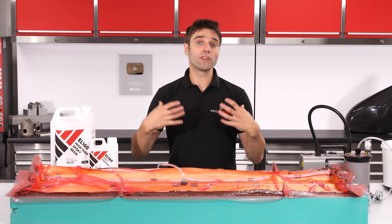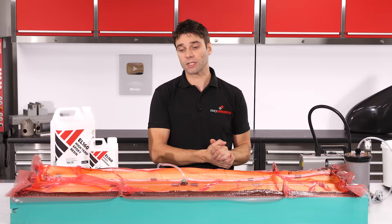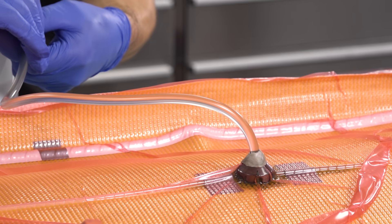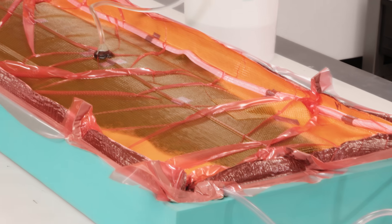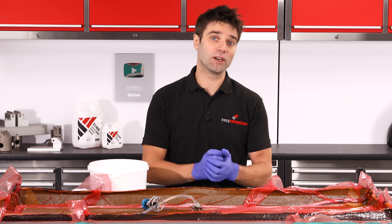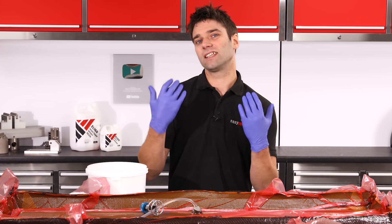Another method is to run the infusion under temperature — loading it all into an oven at a relatively low temperature of 40 degrees C — which will massively reduce the viscosity of the resin and give very quick infusion times. The resin itself is mixed in the same way as any other conventional epoxy. After the resin has been accurately weighed and fully mixed, the feed line clamp is undone and the resin is drawn into the mould. Even at room temperature the flow rate of the EL160 is still very good, and this entire mould was infused in about 20 minutes.